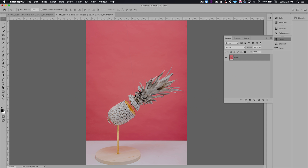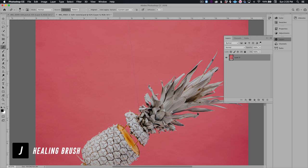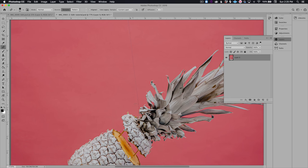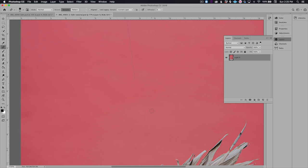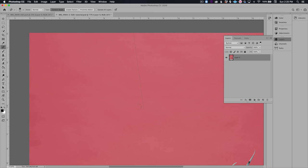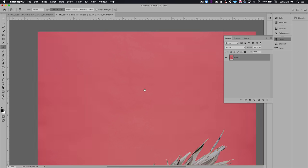For this first example I'm gonna remove this fishing line that's holding up the top half of this pineapple, and there's a few different tools we can use to remove it. I'm gonna start with the healing brush. With the healing brush tool you need to select a source, so I'll hold Option or Alt and click, and it'll pull from that white crosshair. As you can see, it's doing a really good job removing this. Another tool we can use is the spot healing brush tool — it works similarly except you don't have to select your source. You can click and drag and Photoshop will use content-aware to remove that wire.